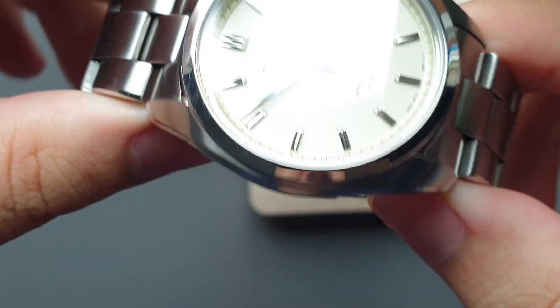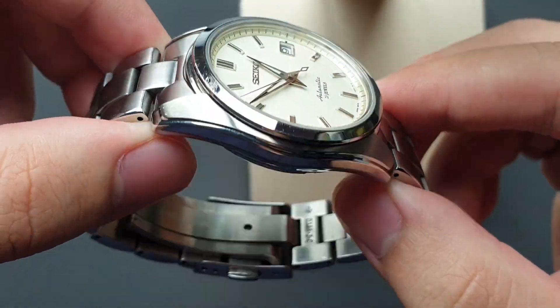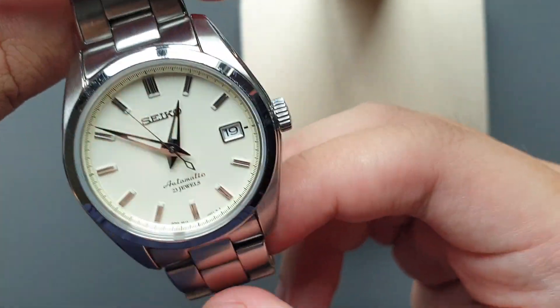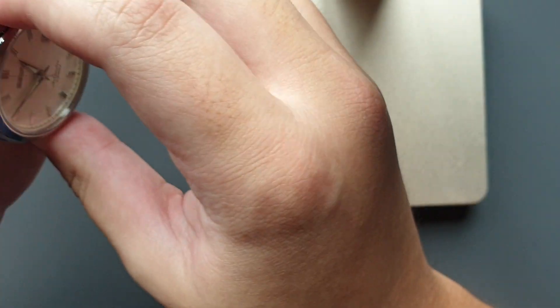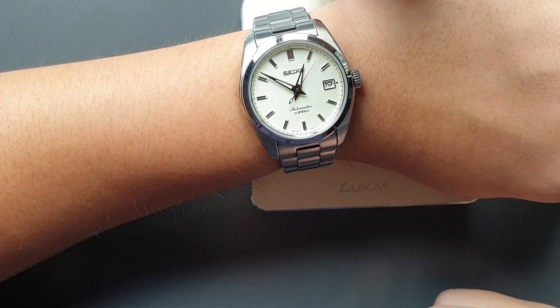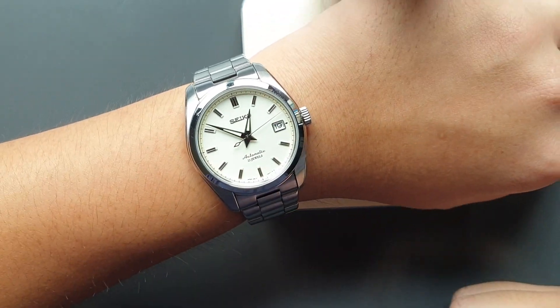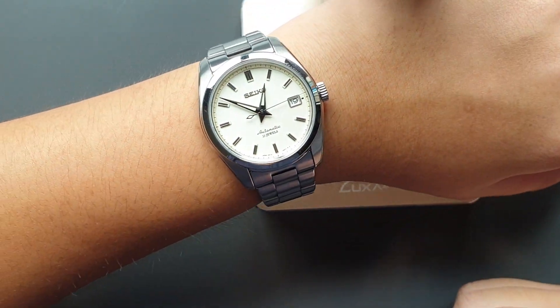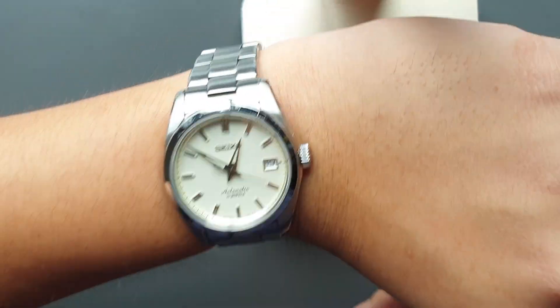This watch gets everyday usage — I just wear it for whatever, it doesn't really have to match any outfit, so it's on my wrist almost all the time. I do have fairly small wrists, just shy of seven inches. It does look a lot bigger than it is on my wrist on camera, but in person it's really just nice. Really great for everyday use.